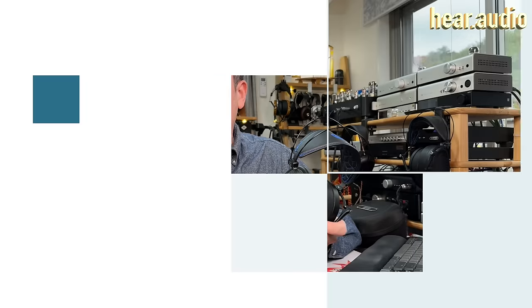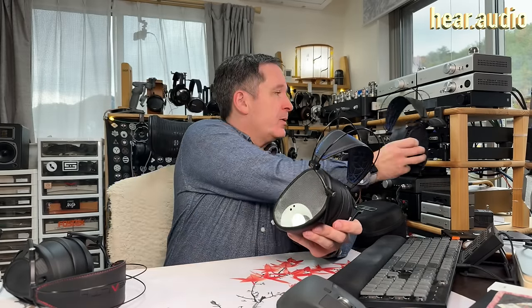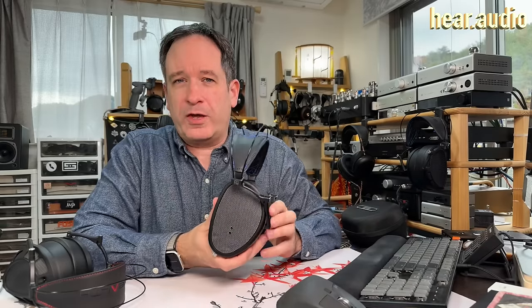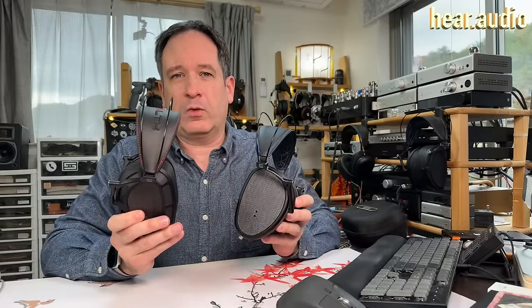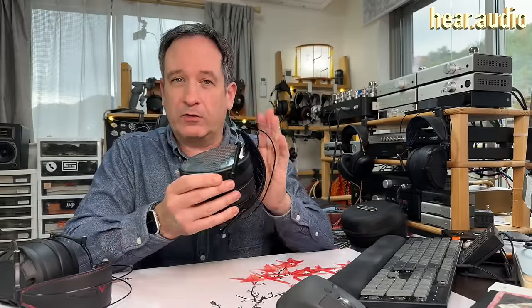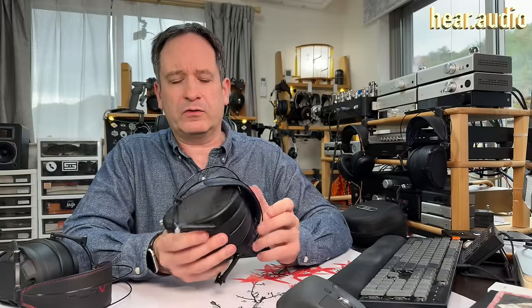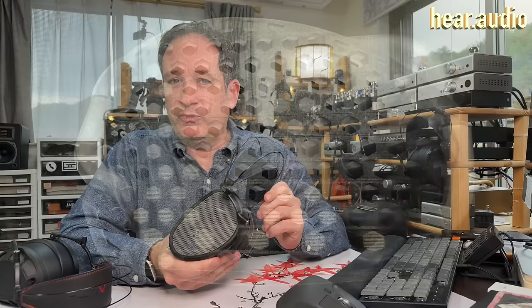We've already seen a pair of high-end closed-back headphones in the form of Dan Clark Audio's Stealth, which I talked about a while ago, and also the open-backed Expanse. But what's the difference between the new $2,000 E3s and something like the Stealth? Well, there's actually a lot that's similar. In today's video, I'm going to talk about the design of the E3, and even if you are familiar with Dan Clark Audio headphones and some of the cool things they can do — such as fold into this small shape — you might be surprised, as I've learned a couple of new and interesting things about the design that may not be quite so obvious. I'm also going to talk about the technology and some upgrades, and of course the new tuning, because these sound quite different from other Dan Clark Audio headphones I've heard.